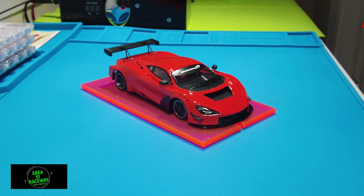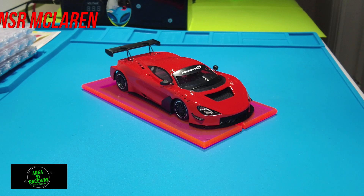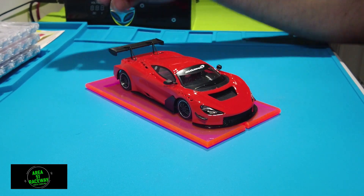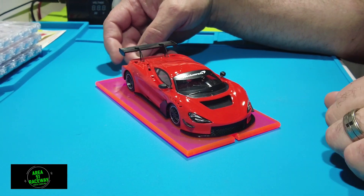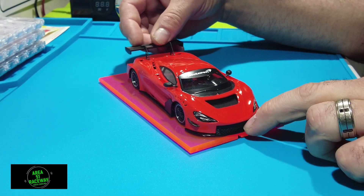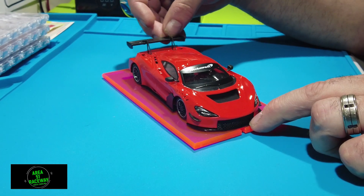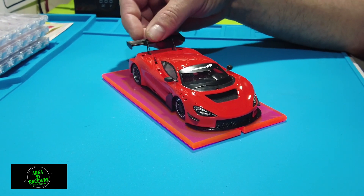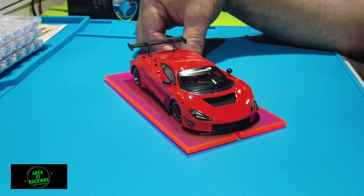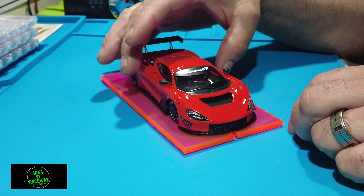Welcome to Area 51 Wasteway. Today we have the brand new McLaren NSR car — holy smoke, what a good-looking car. I just pulled this out of the box, got it today. Here's the flexing wing as advertised — you can flex it, not too brittle, no worries about breaking. First impressions: love the red color, it's a really gorgeous red with black accents.